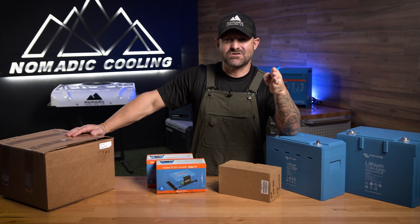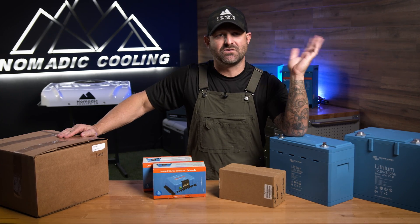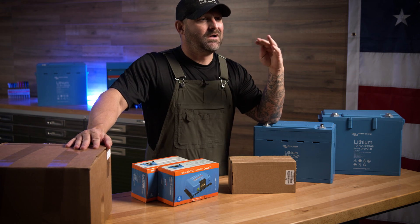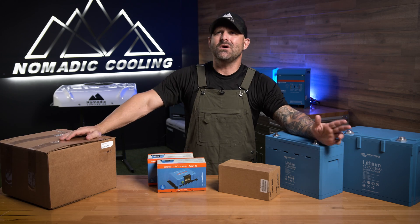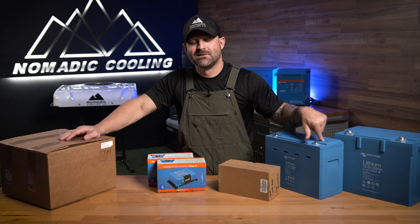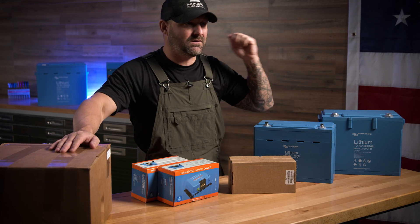We're talking about DC to DC chargers. I talk to people on the phone almost every day and most of them are trying to put a million solar panels on the top of their roof. I don't have any solar power on the top of my roof. I say to them, I know you have a million watts of solar on your Sprinter 144, and I say to them, what are you doing for your DC to DC power? A lot of people go, well, what's that? That's how you're charging your lithium battery banks off your vehicle while you're driving. I always tell people it's math in, math out.